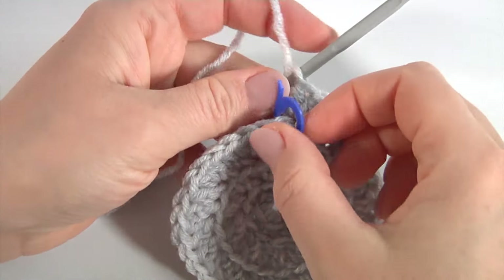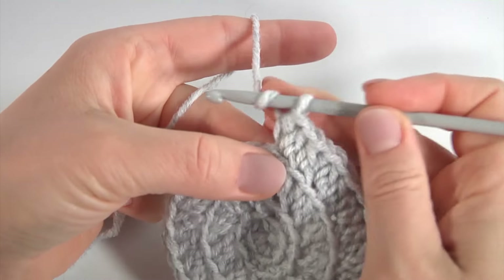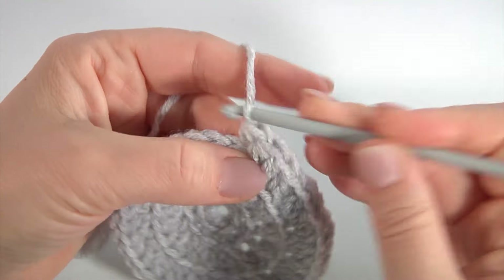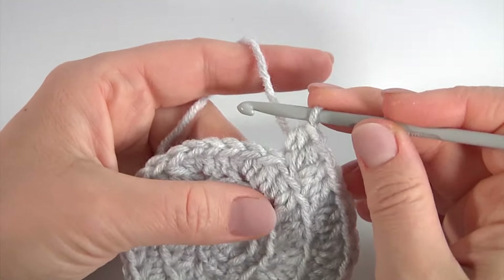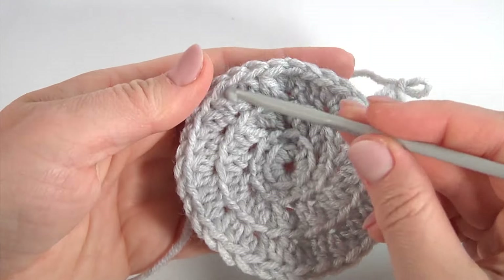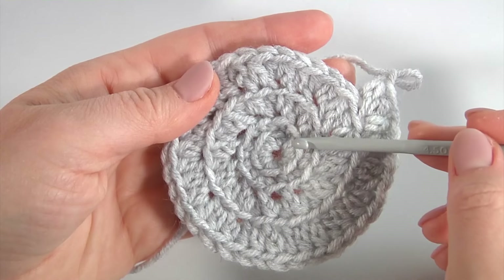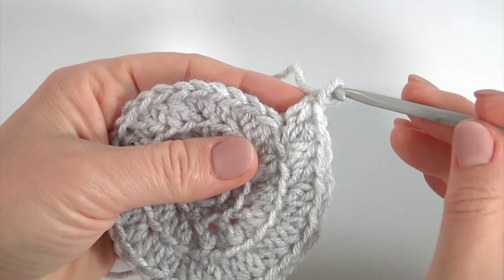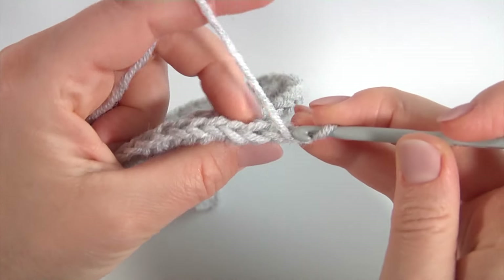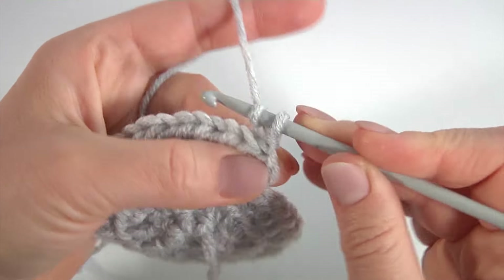I remove the stitch marker and continue working on my motif. Insert the hook into the back loop, make a half double crochet, then make a chain. I'm going to work with single crochet in the reverse direction. I did a chain — insert the hook into the three loops.